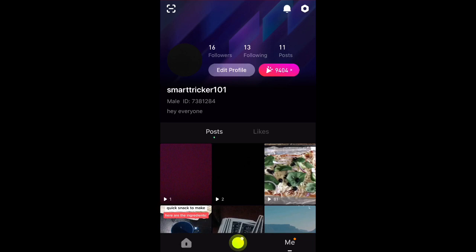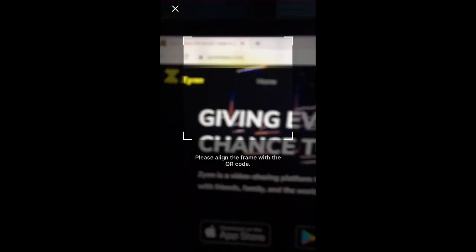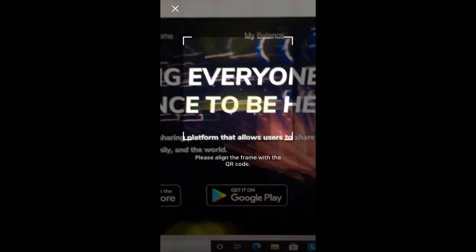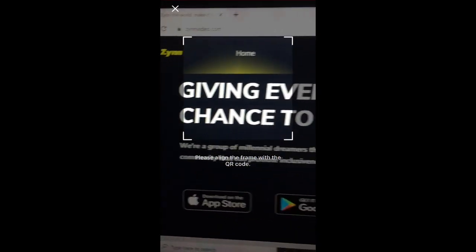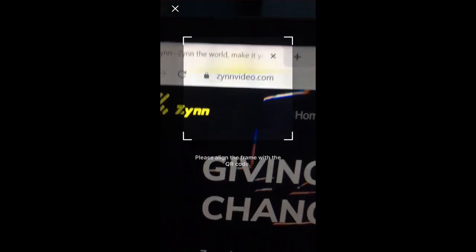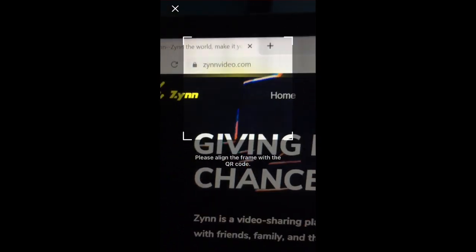The first thing you want to do is pull up a separate device. I'm going to pull up my laptop and show you all the steps right now. Go ahead and click your QR code scanner on the Zin app. Over here I'm going to be showing you my laptop — this is the Zin home page that most of you should have checked by now.